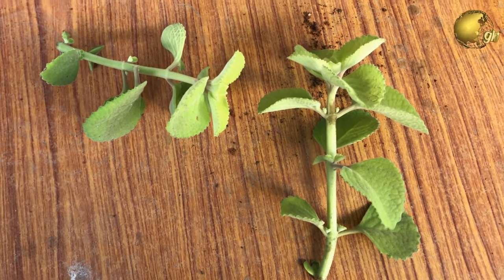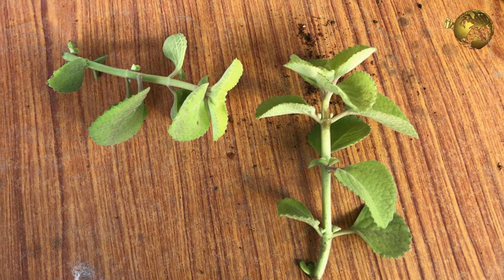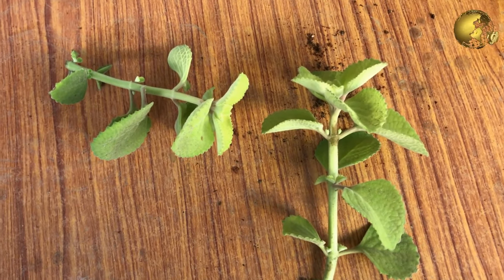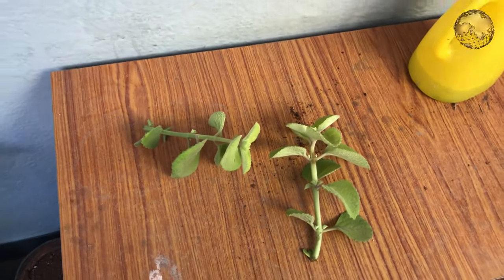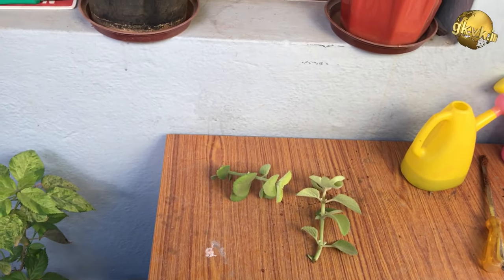So how do these cuttings root? Generally the best time to grow from cuttings is the summer season, but for a joint plant you can grow from cuttings anytime. The basic concept here is: when you cut off the end of a stem, you inflict a wound and cut off the water supply.